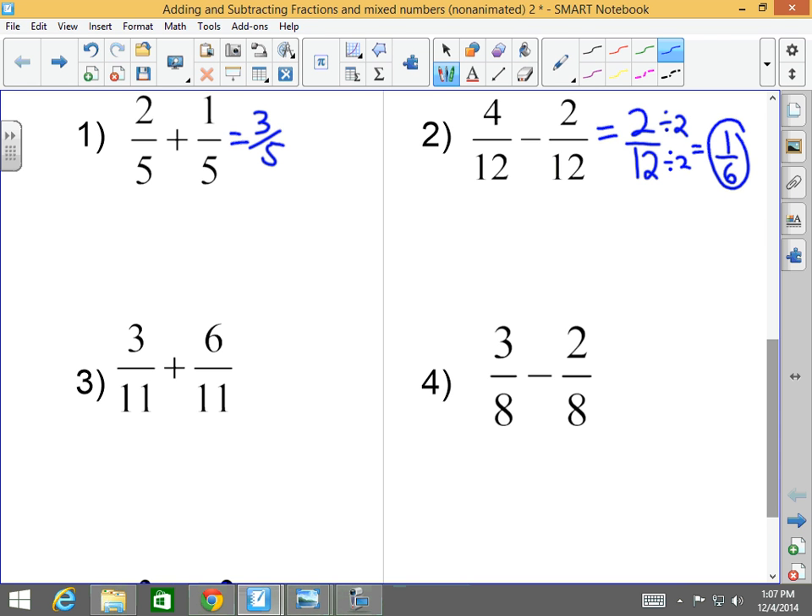Number three: three-elevenths plus six-elevenths. The denominators are the same, so you simply add the numerators and keep the same denominator. Three-elevenths plus six-elevenths equals nine-elevenths. Can I reduce that answer? No — nothing goes into nine and eleven evenly. Number four: three-eighths minus two-eighths. The denominators are the same.